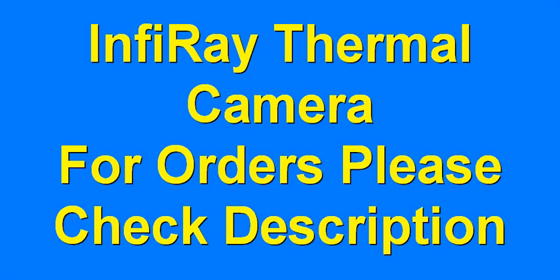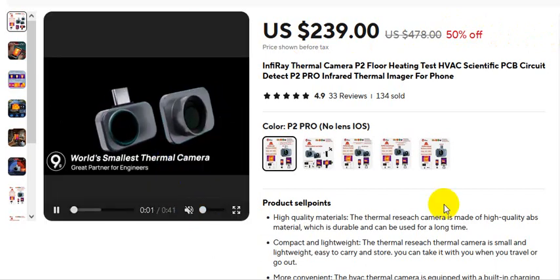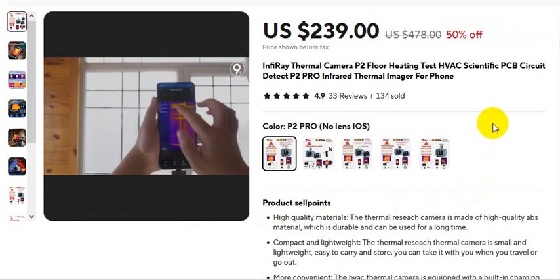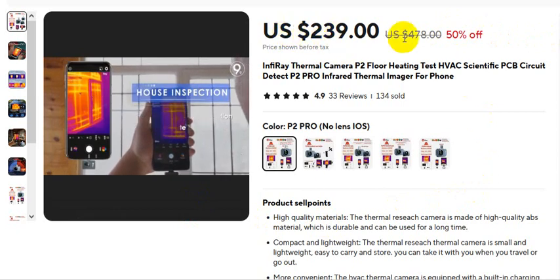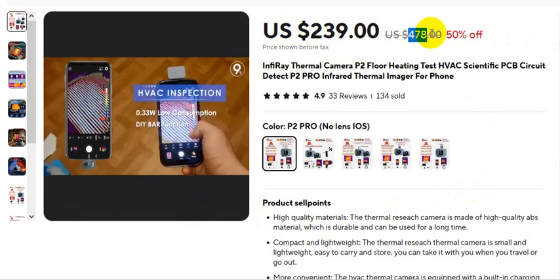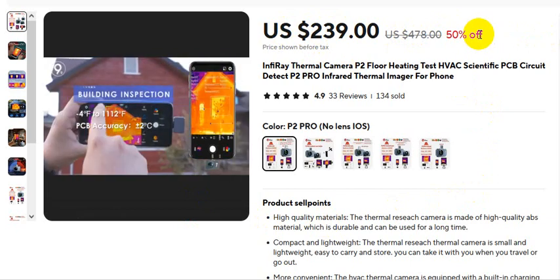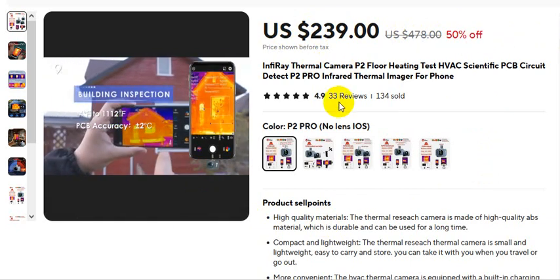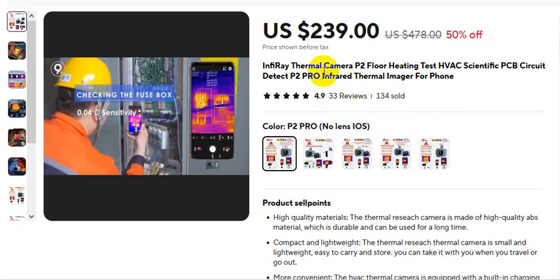Infiray thermal camera — for orders, please check the video description. The actual price is $478 US dollars, but there is a 50% discount available. The product currently has 33 reviews and 134 sold.